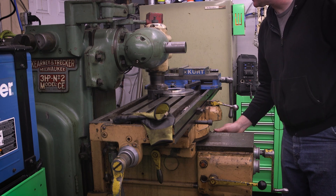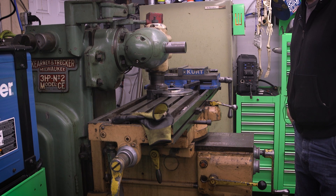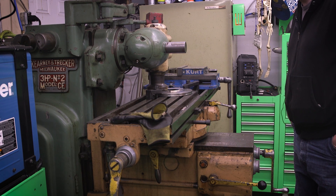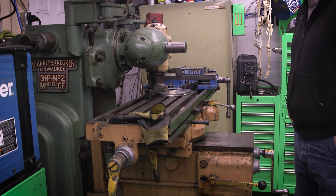We're ready to go ahead and make another pass on this guy here — I'm not taking off a whole lot, just maybe five or ten thou at the absolute most. This looks like a little bit thicker cut, so maybe ten thou.